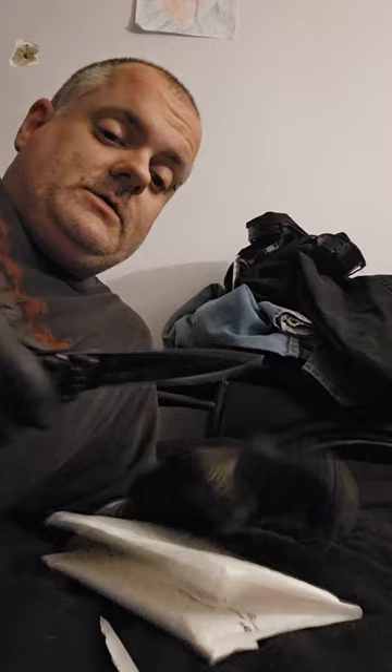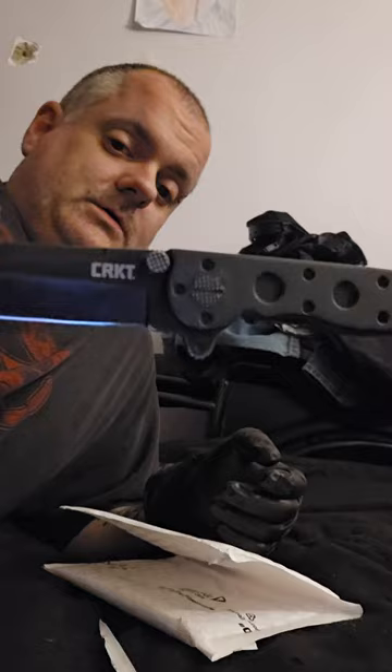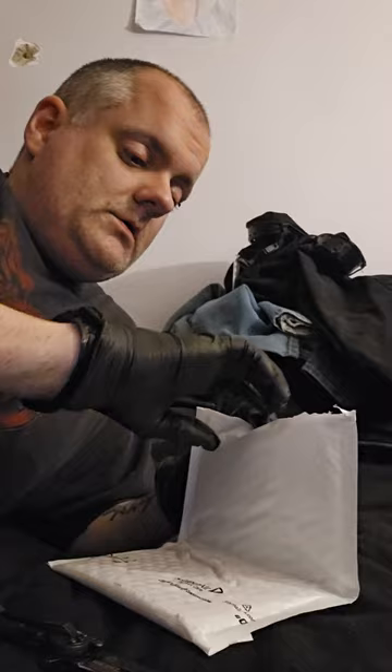I love this knife too — it's a CRKT, one of the best knives I've had, really durable.